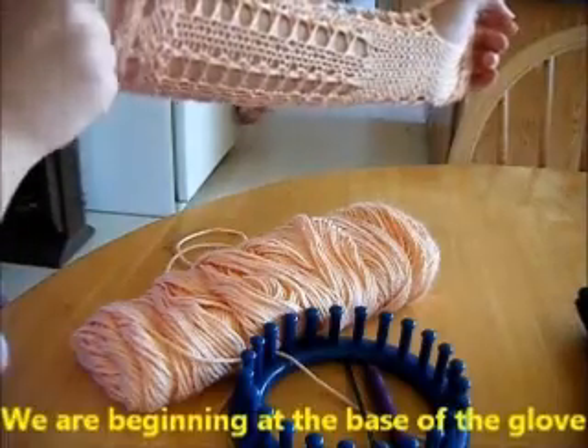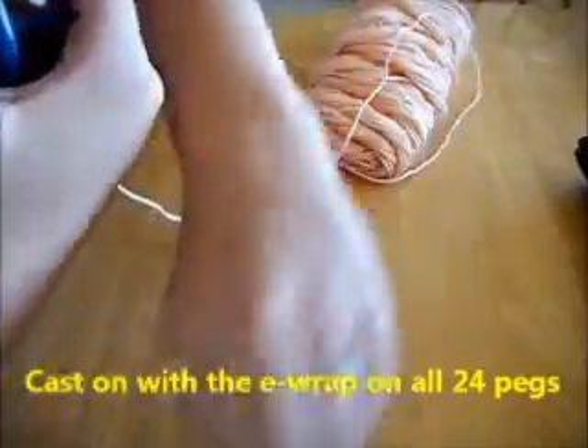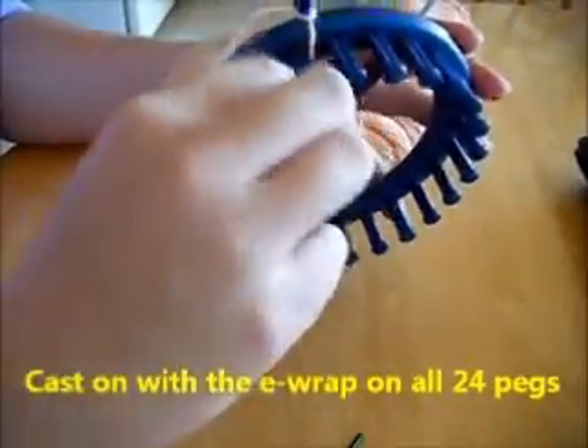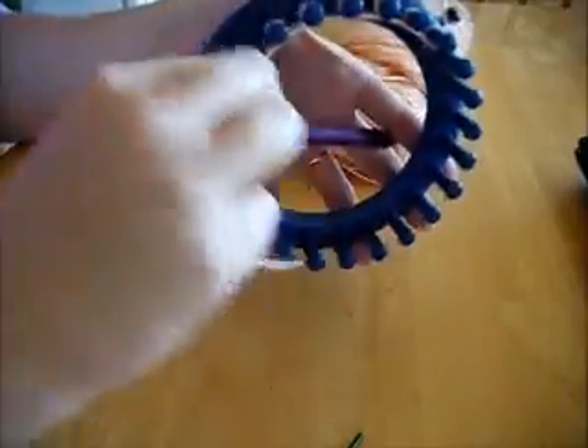We are going to start at the base, beginning at the base of the glove. What you want to do is cast on by e-wrapping 24 pegs. Pretty simple beginning.